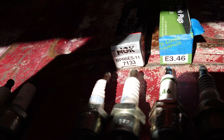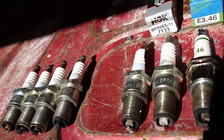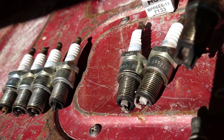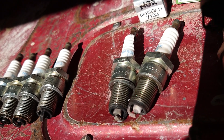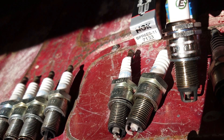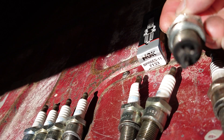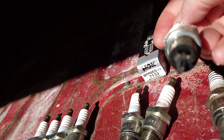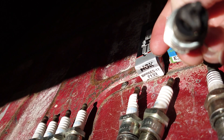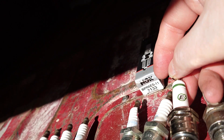I noticed that my number three cylinder was fouling the most. The rest were getting cleaner over time, but number three was still fouling. So I purchased this E3-46 plug — it has three prongs on it — and this actually worked. It kept the very tip of the electrode clean by burning off the oil deposit right on the end, so I kept running it for a while.